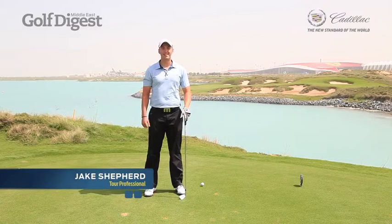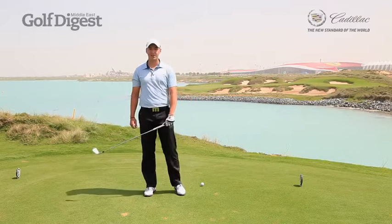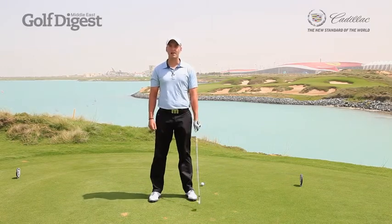Hi, my name is Jake Shepherd. I'm here at the fantastic Yas Links Golf Club today to do one of my Golf Digest Middle East scoring secrets videos. Today I'd like to talk to you about something which I think is a really confused subject amongst amateur golfers and some professional golfers alike — it's the backswing length.